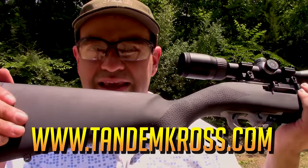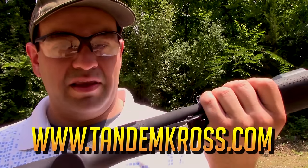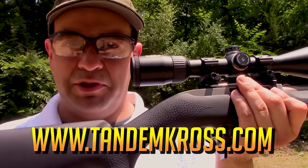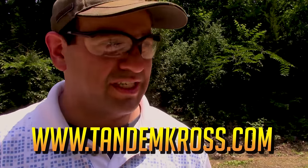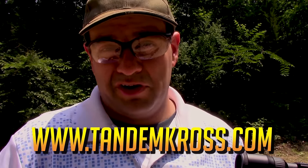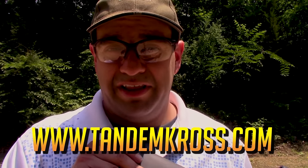With that, I want to thank Tandem Cross for sending these mods out to me — thank you very much for making this video possible. Check out my description box below for links to Amazon for some of the range gear that I use. Once you're done with that, head over to my Patreon at patreon.com/pewpewdave. Come back, check out my other videos, and always remember — as you just saw — gun control sucks.